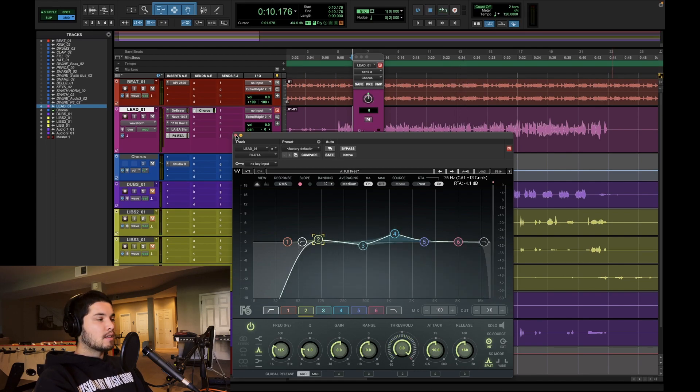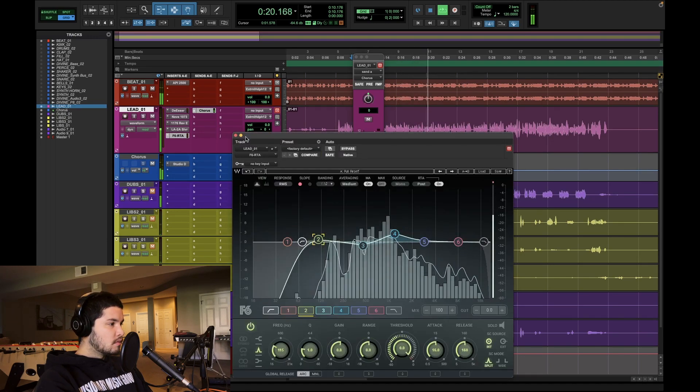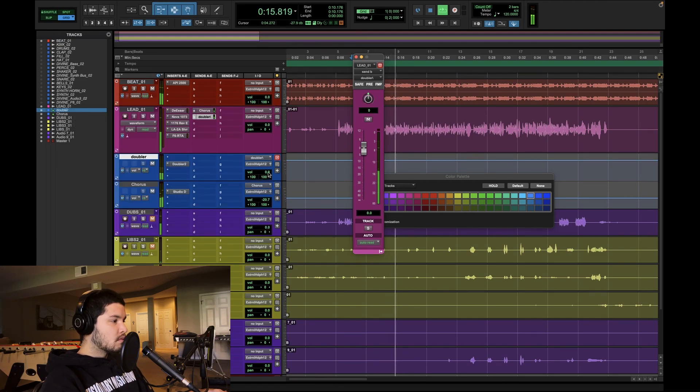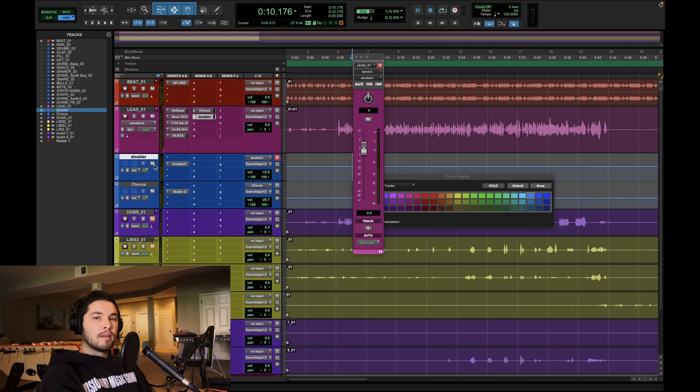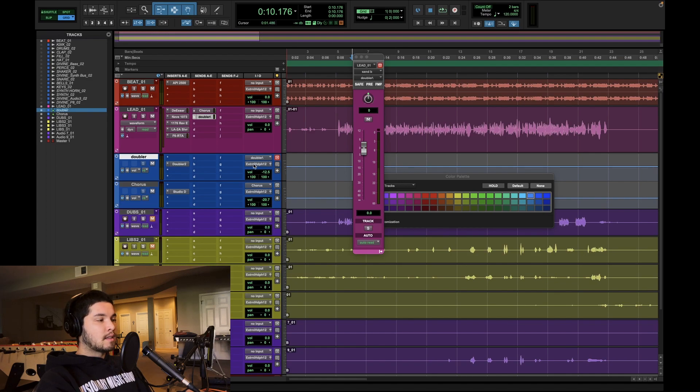Once I added that chorus, it felt a little too upper-mids heavy, so I gave back about a dB at 115Hz. Now I'm going to do the doubler. On the Waves doubler, I take the direct out — the original vocal — and only keep the left and right doubles that the plugin makes, then turn it down to taste. What I'm looking for is a slightly wider vocal without the chorus effect that the doubler adds. The vocal needs a little bit more weight, so I'm going to try a parallel compressor that's very quiet.